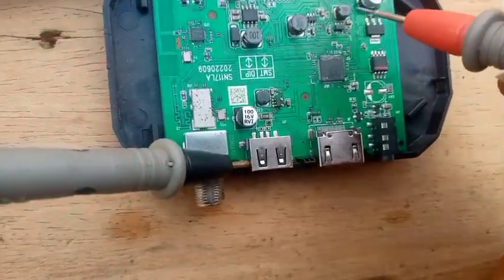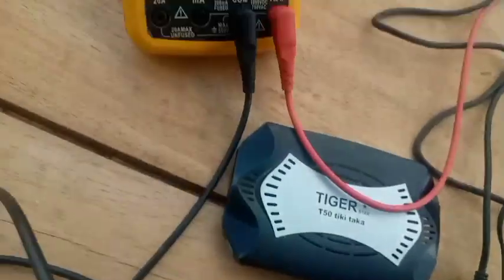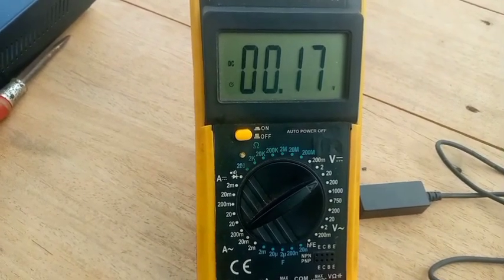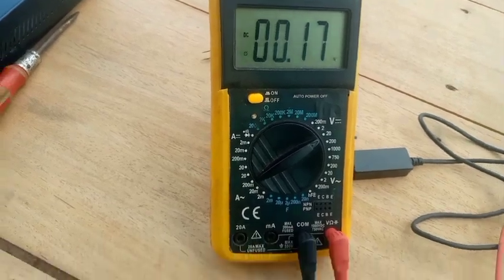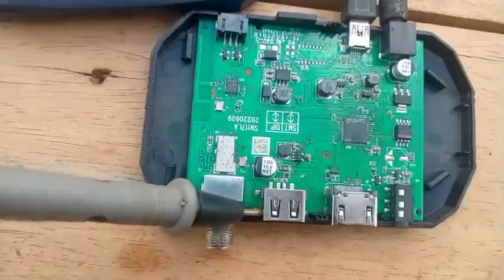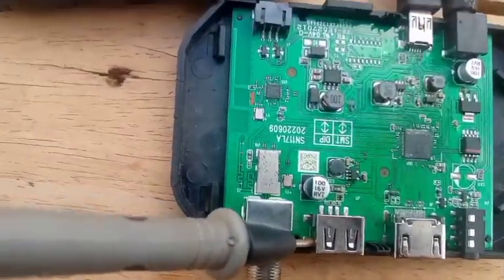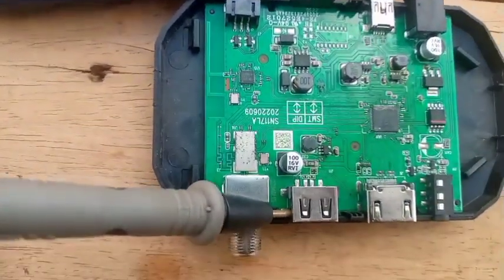Let's check this last core here. It is giving me 0.17 volts, which is wrong. It should have given me 1.1 volts, but it is giving me 0.17 volts. So this is the reason why this decoder is not booting completely, and even when it boots, it doesn't give you pictures because it freezes. This is the problem.